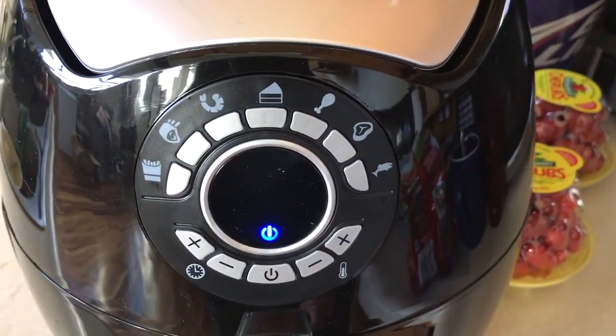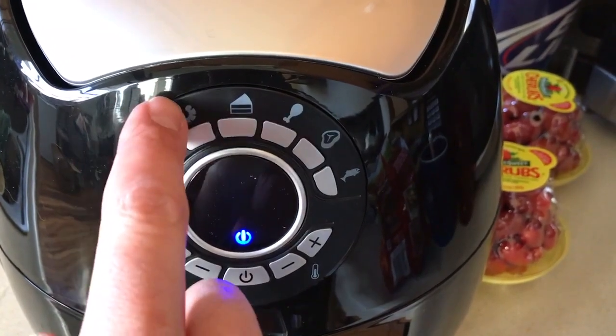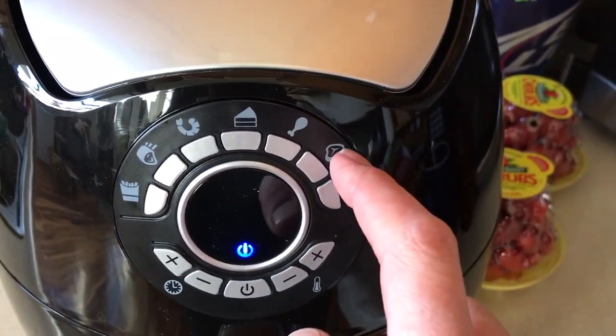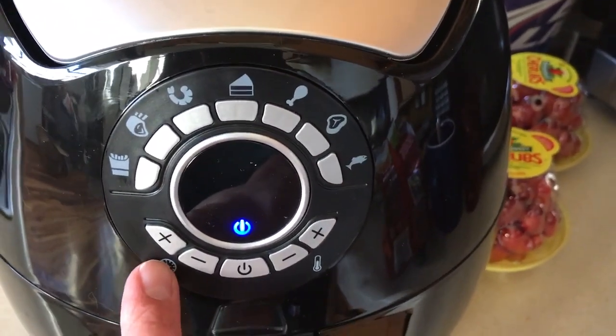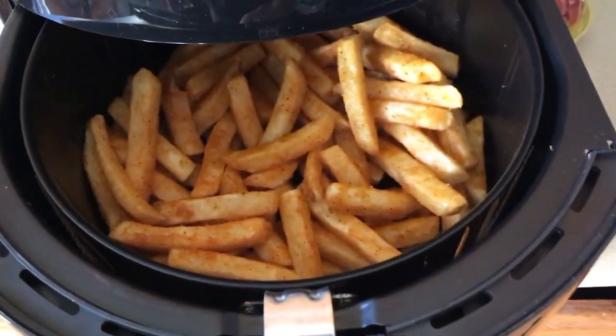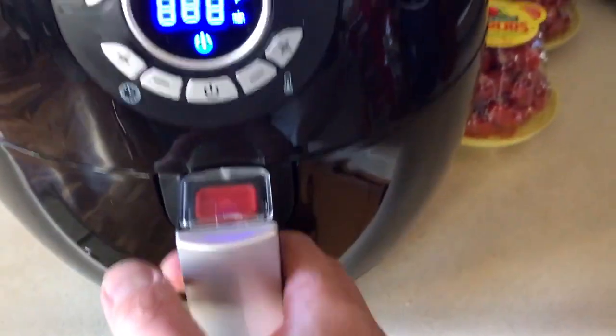Pretty simple and basic controls. You've got presets: french fries, pork, shrimp, cake, chicken, beef, steak, and fish. You can also manually change your timer and temperature. For this demo I've already got some frozen french fries in here, so we're going to go ahead and see how it does.